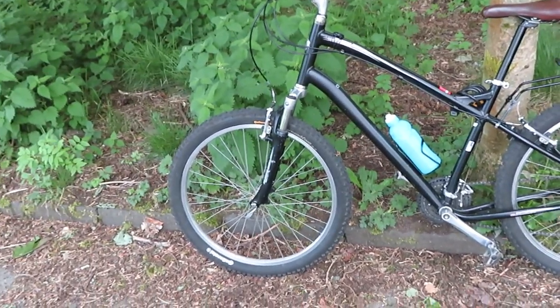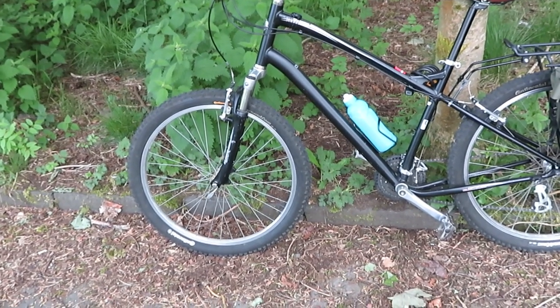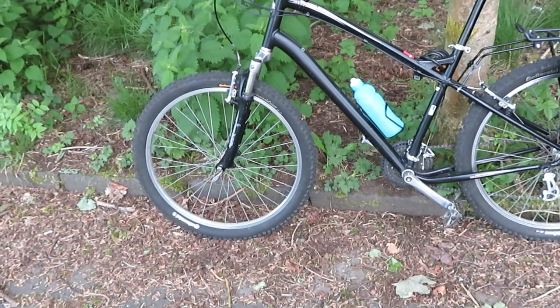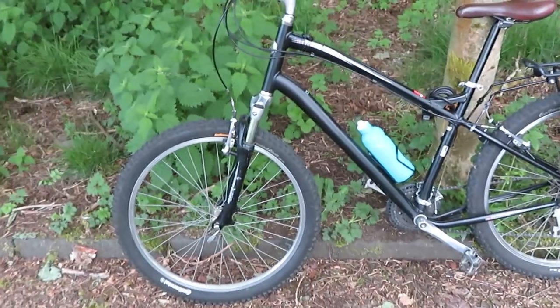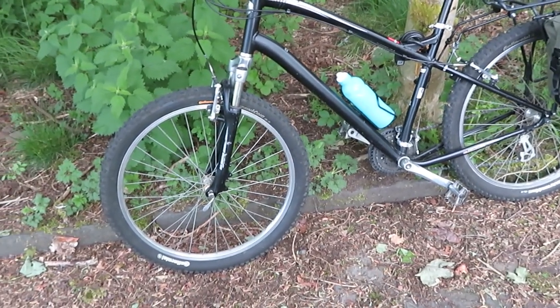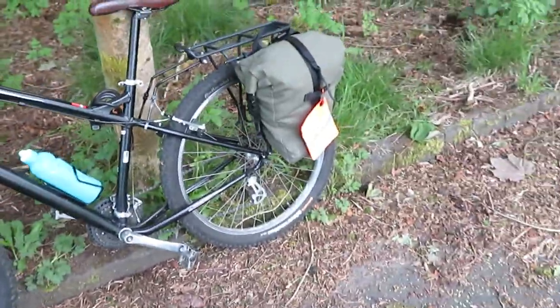I'm going to put a front rack on it. I was going to change the forks to a solid fork but I'll just keep the suspension fork on it until it needs changed - it's a bit of excess weight but it adds to the comfort slightly. So I'll put a front rack on there and put bags on the front.